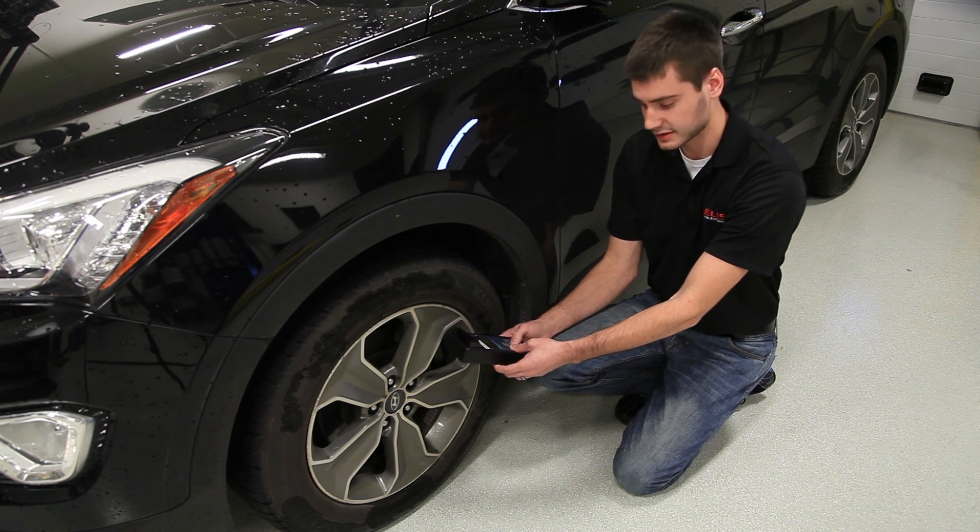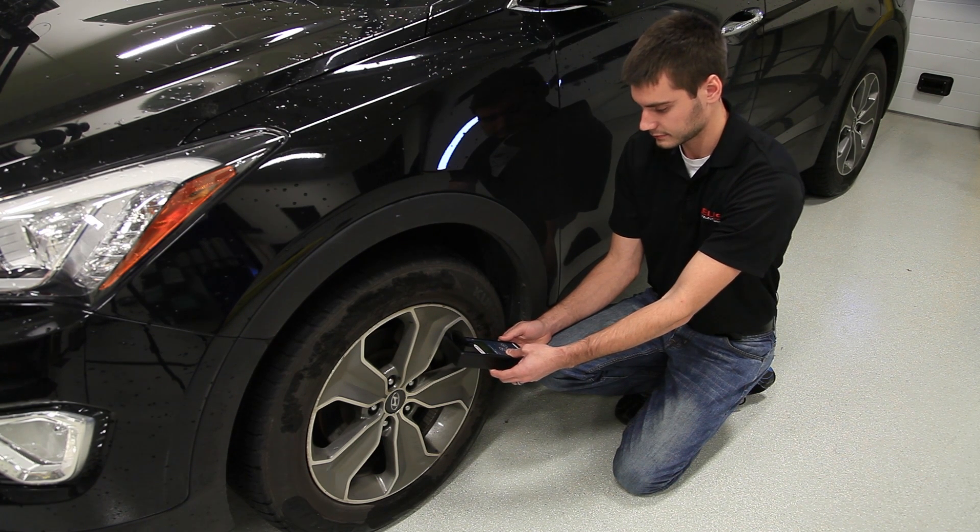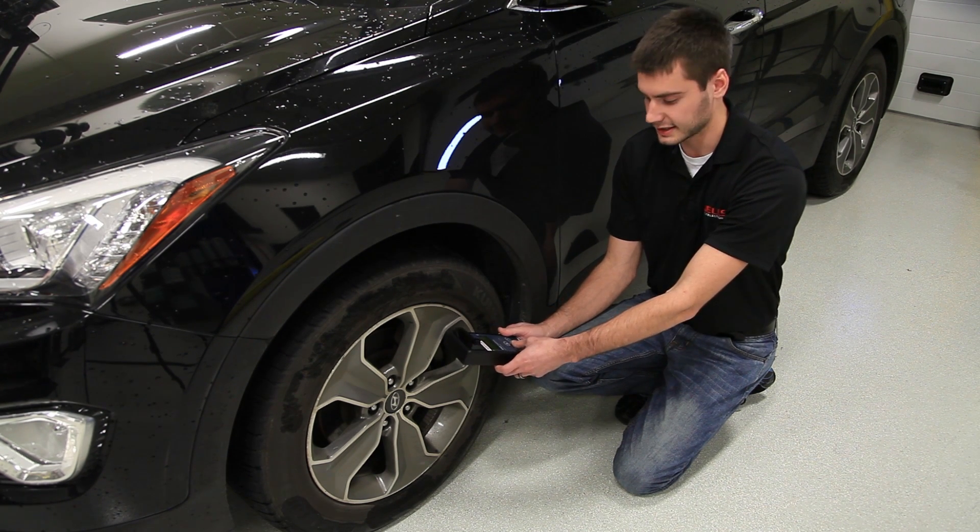Simply hold the tool close to the sensor like this and press enter. The beep of the tool indicates that it's read the sensor.